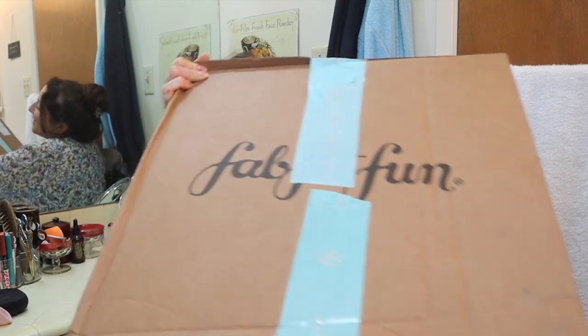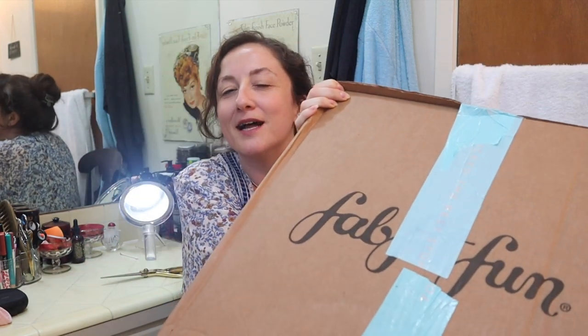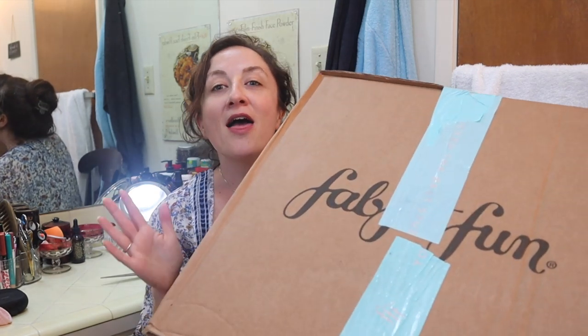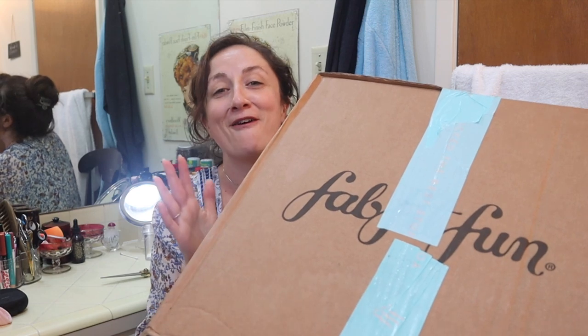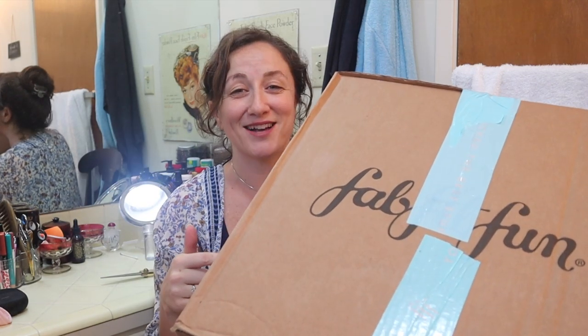I am filming my unboxing in my bathroom, which I have never done before. Of course I'm trying it for the first time with my biggest shipment ever. There's a beer kit in here and I've got some Christmas presents that are rather bulky.